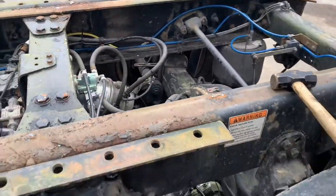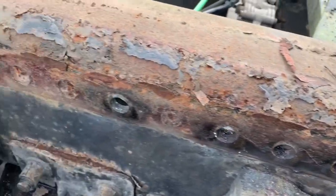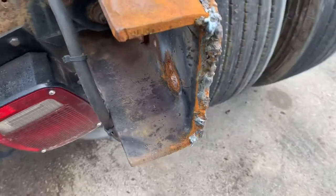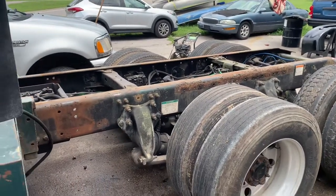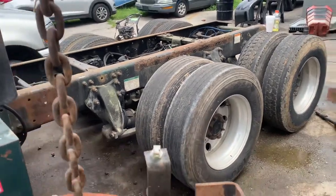Pay attention to what it looks like on the after video. All right — the frame is prepped and ready. We have all of the old welds ground off, cleaned up, and smoothed down. Still have the sandblasting to do.